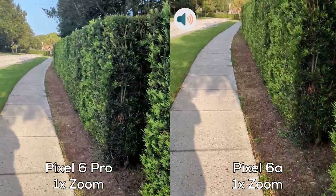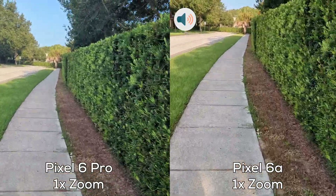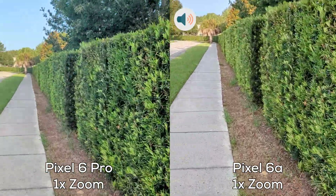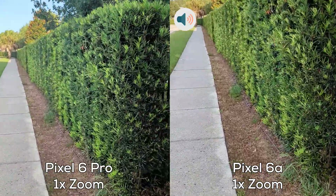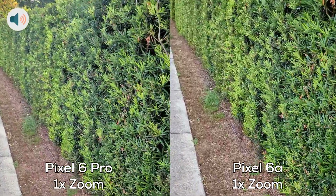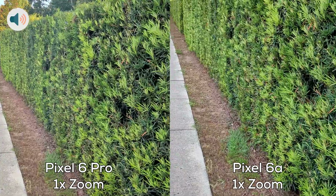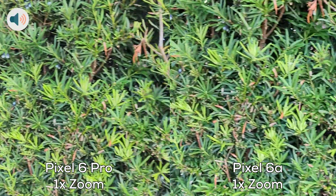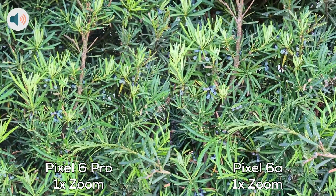This is that one time zoom. Let's check out the greenery here.